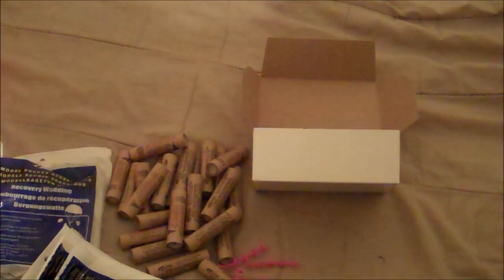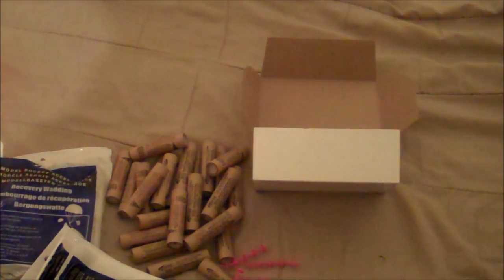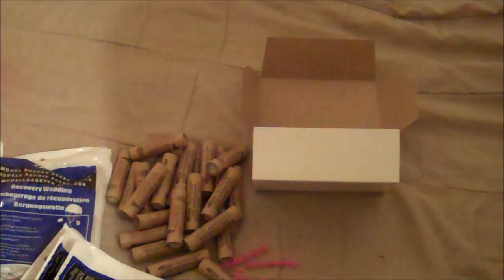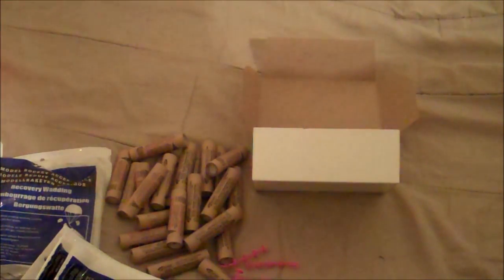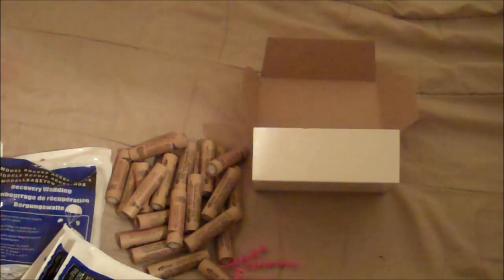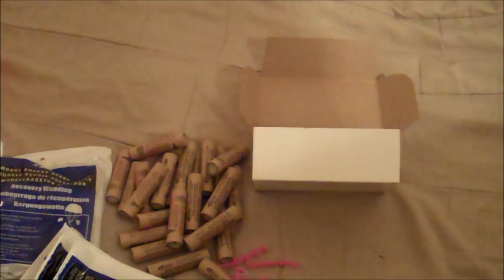All this came to about $70 — pretty good deal for all this, because this should be lasting me a long time. So that was my unboxing of my trip to the hobby store. Thanks guys for watching, and please subscribe. You can follow me on Twitter — the link will be below. Thanks.